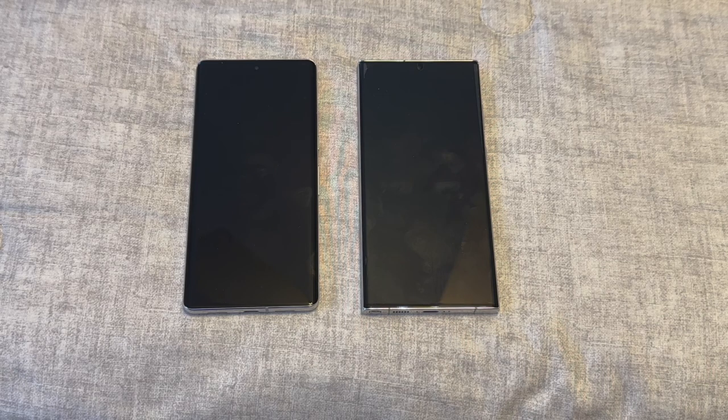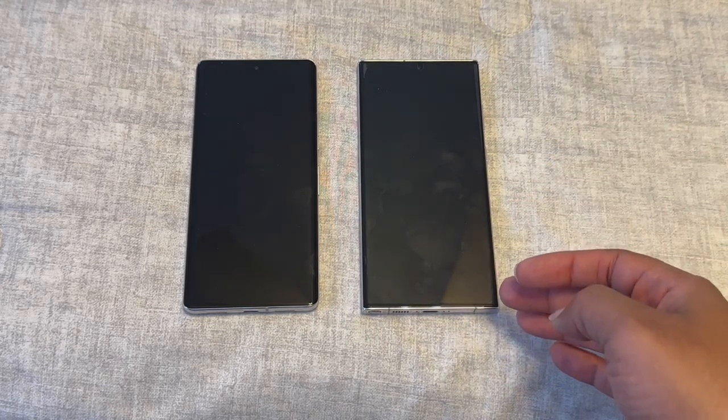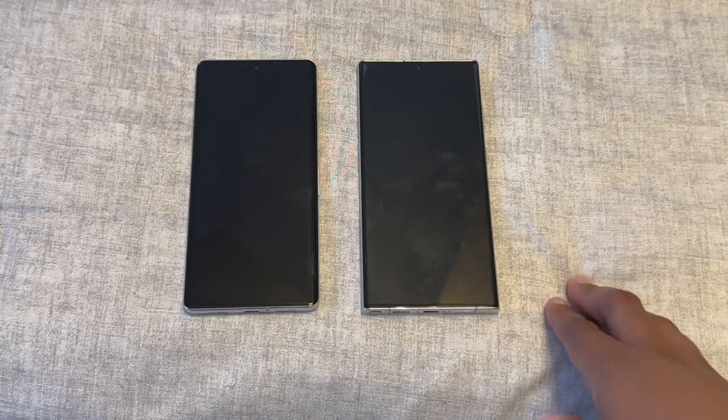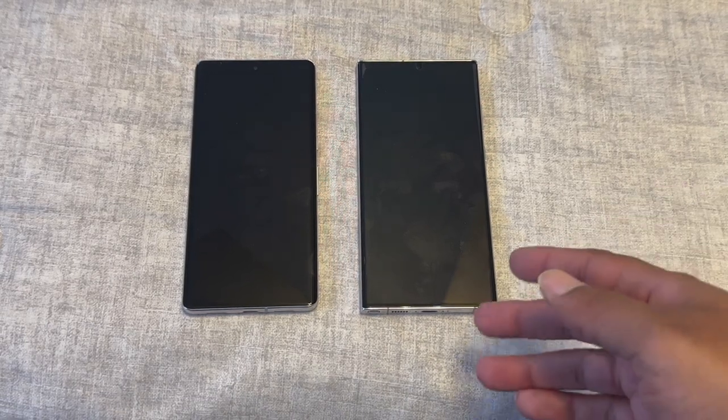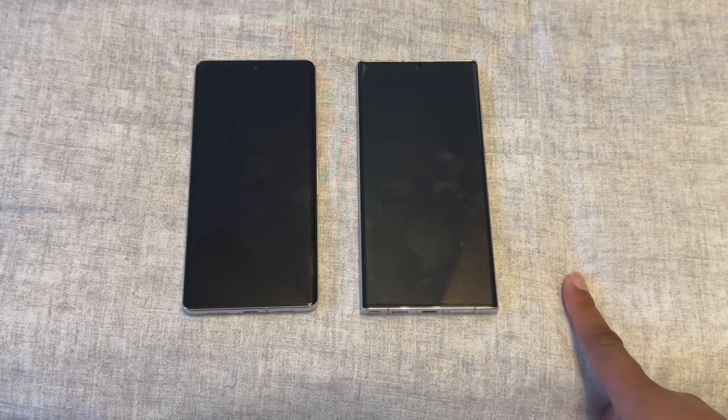Next, and probably most important: the ecosystem. Pixel only has the Pixel Watch, Pixel Buds Pro, and a tablet that just came out. Samsung on the other hand — I have a Samsung TV and can wirelessly mirror to it, use DeX to plug into any monitor and turn it into a computer screen, or do it wirelessly with a compatible device. The ecosystem is massive.